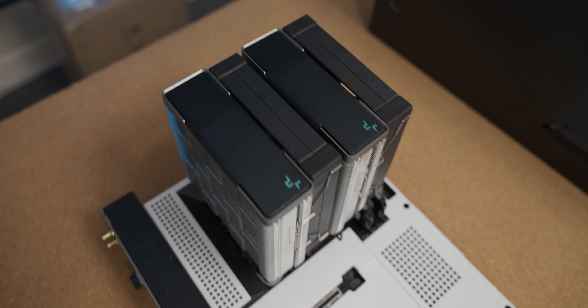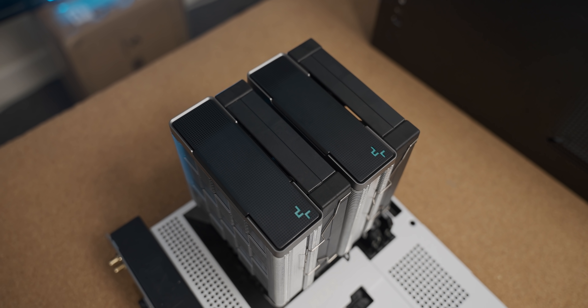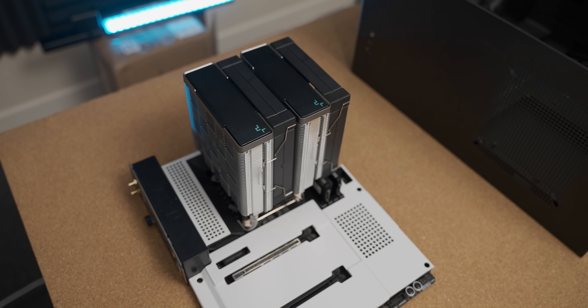I've just finished installing my gratuitously massive CPU air cooler, and quite frankly I can't foresee that this is going to cause any difficulties for the rest of the build.